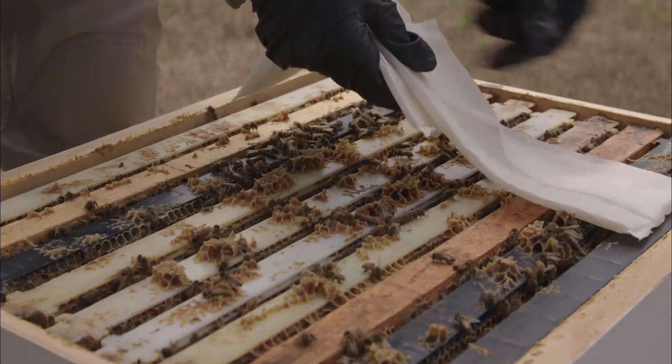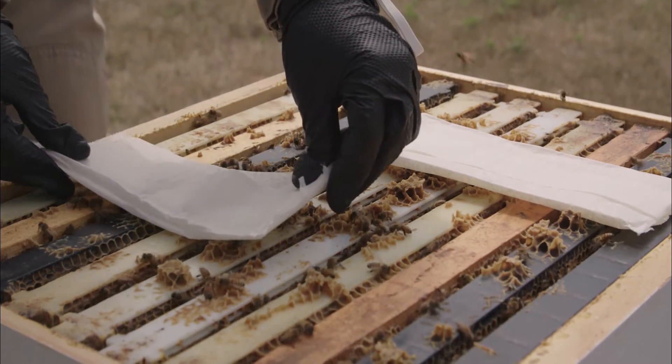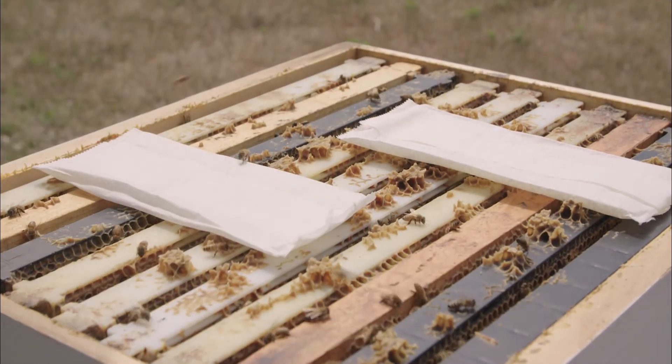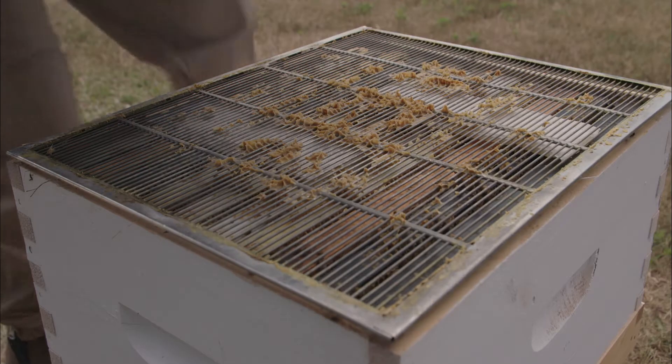By placing the strips in the heart of the brood nest, Max Beehive Strips' vapors can effectively penetrate the brood cap. The outer wrap that surrounds the gel strip controls the release of the formic acid vapors.